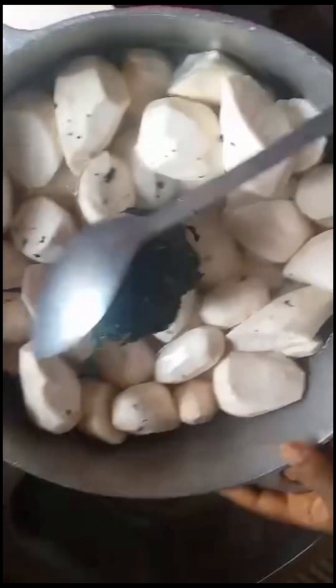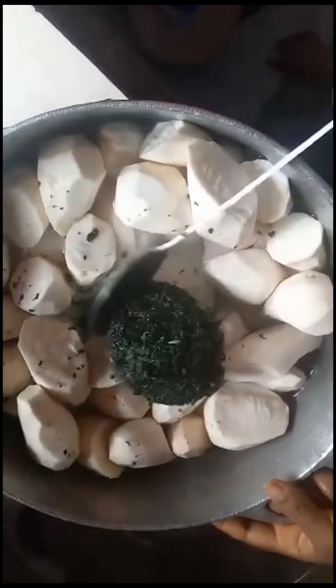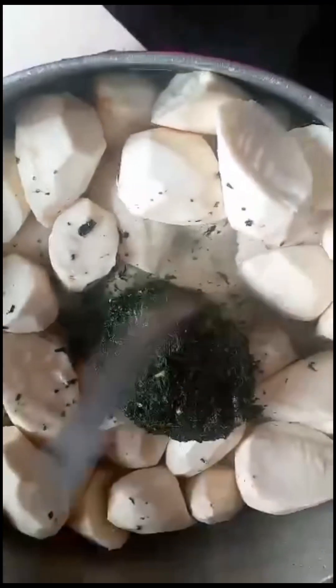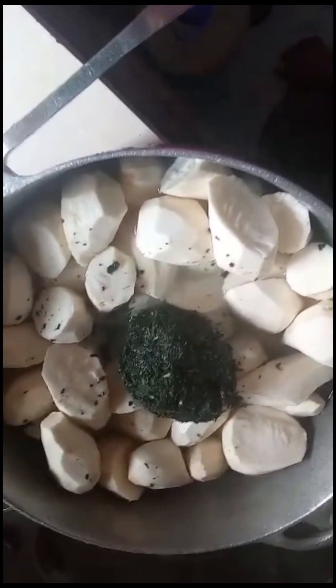Some vegetables will also be used — the green one that you're seeing on top. After removing the skin, you can use any vegetable of your choice; even spinach can be used. These are the ingredients: scotch bonnet pepper, crayfish, seasoning cubes, smoked fish — many items that will be used in preparing this delicious meal.